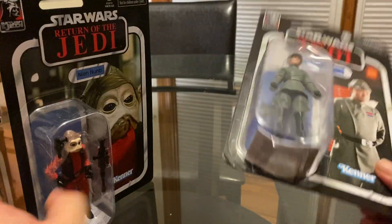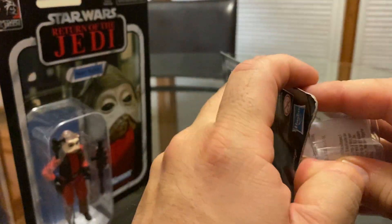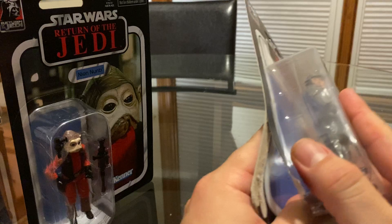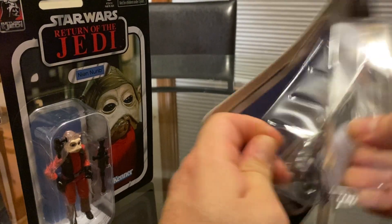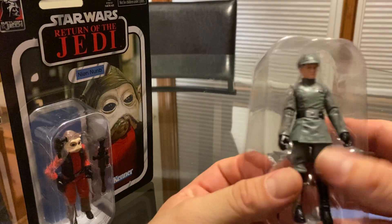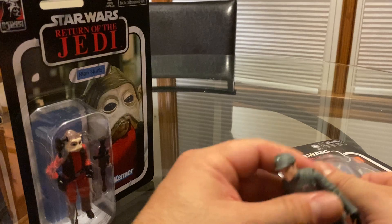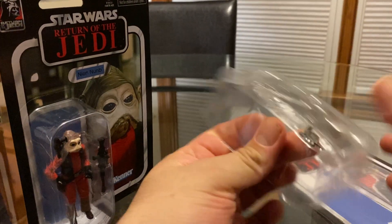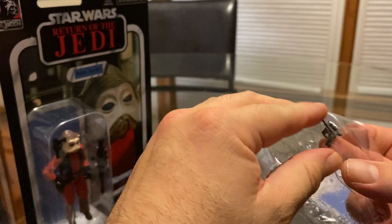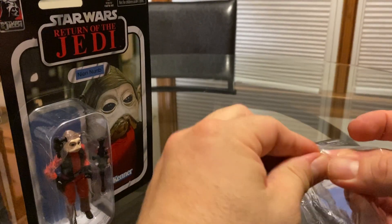Let's open him up first — he looks really cool. Just another officer for my Empire collection. There he is. He comes with a small little pistol. It's got some tape, like always.